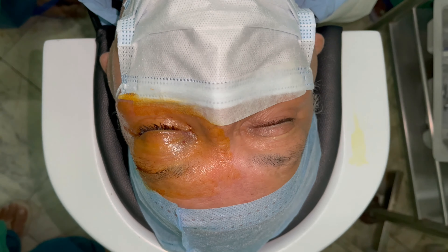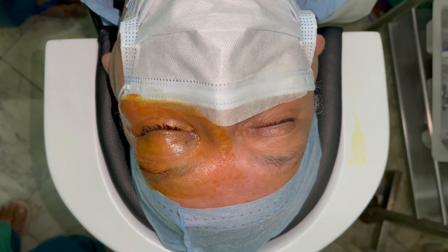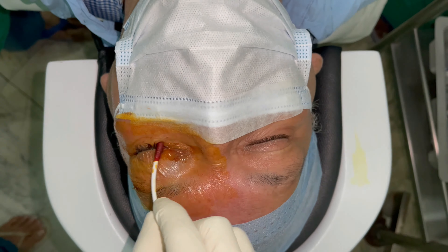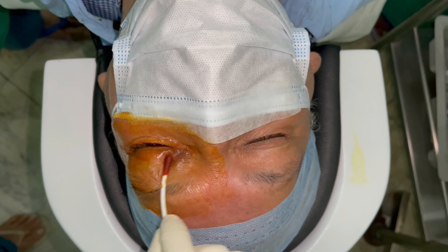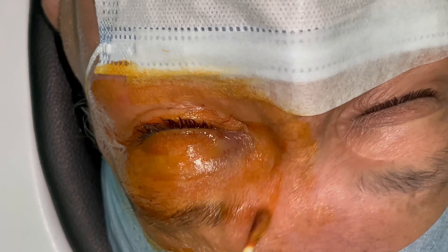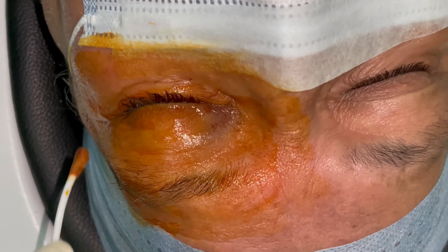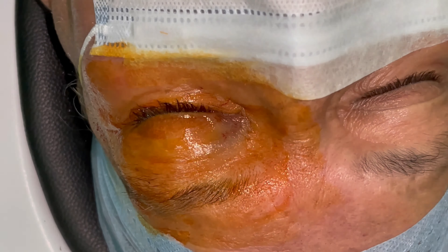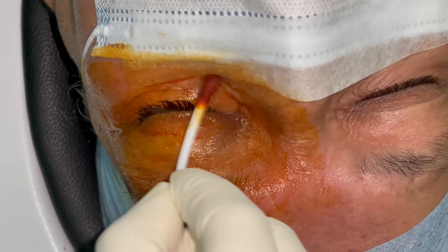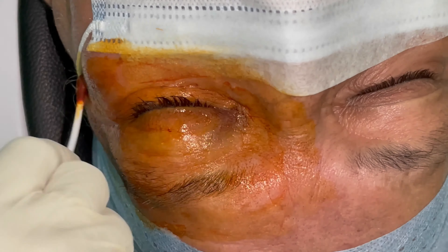We now proceed with cleaning the eye with betadine, as demonstrated below. The surgeon uses betadine on a cotton bud and cleans first the area of the lid margins, then moves to the area above — up to the brow and up to the exposed part of the forehead. The same procedure is then carried out inferiorly, where the lower lid margin is cleaned first, followed by the rest of the exposed lower part of the face.